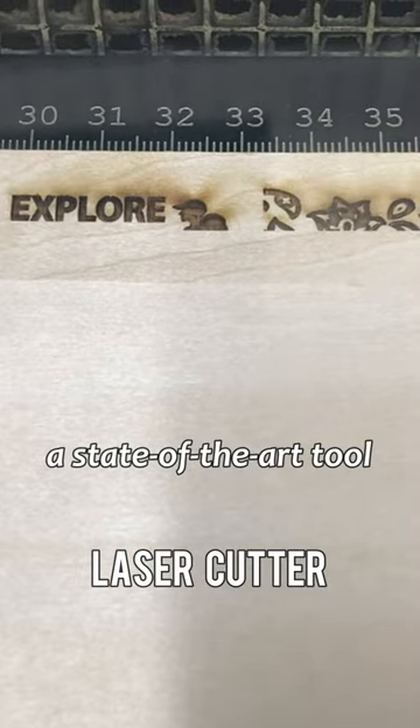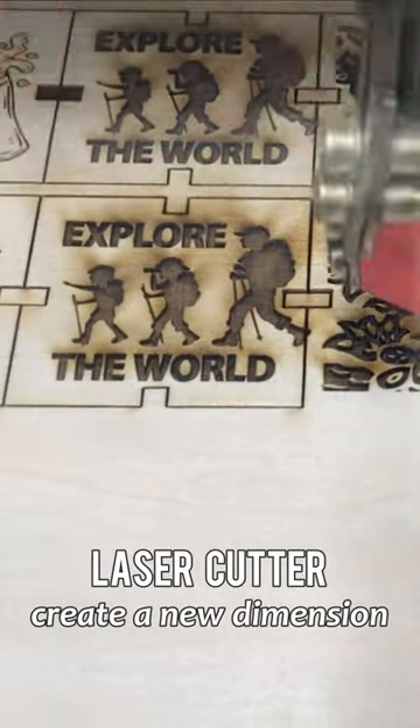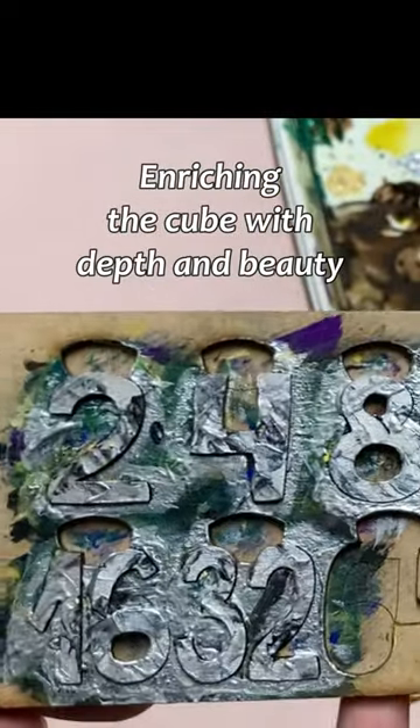We employ a state-of-the-art tool, the laser cutter, transcending conventional material to create a new dimension for the backgammon cube. Mastery of brushes and palette knives allows for diverse expressions, enriching the cube with depth and beauty.